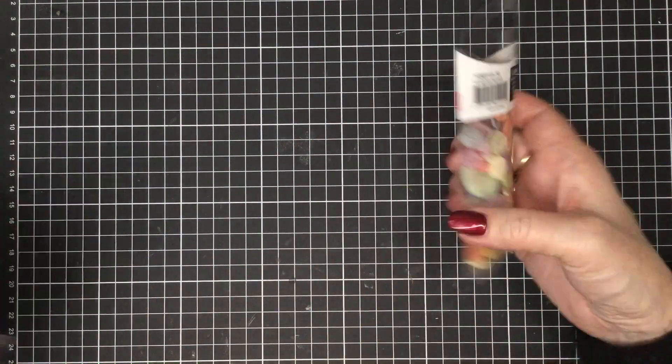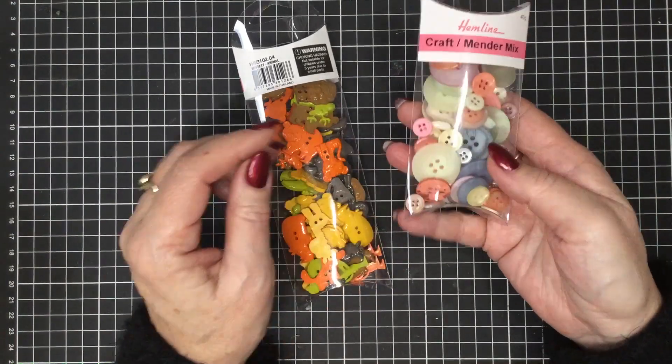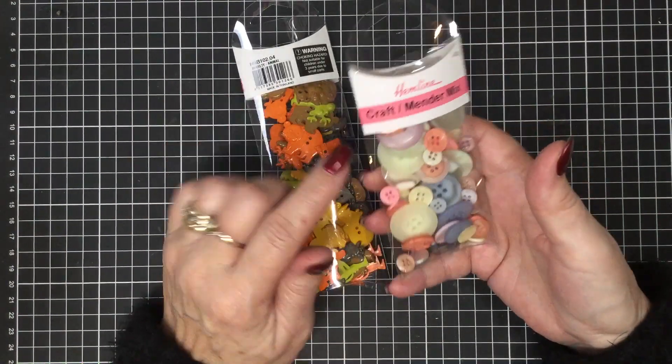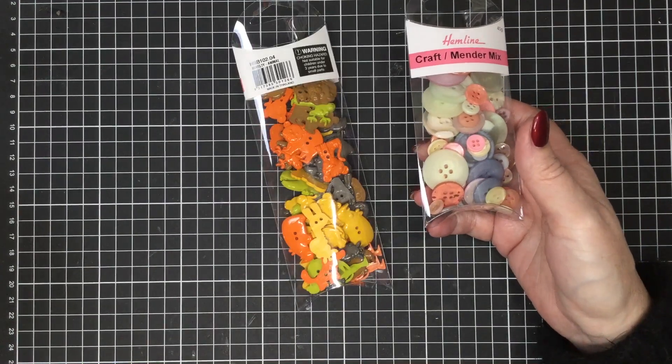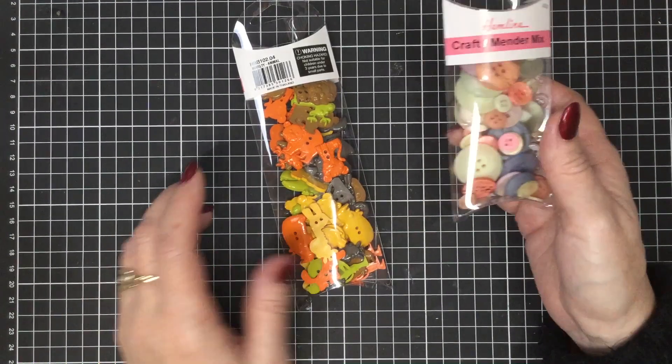Keeping on the button theme, we also have this lovely little pack of hemline pastel buttons. You get a nice variety of buttons in there and these ones retail for $7.00.